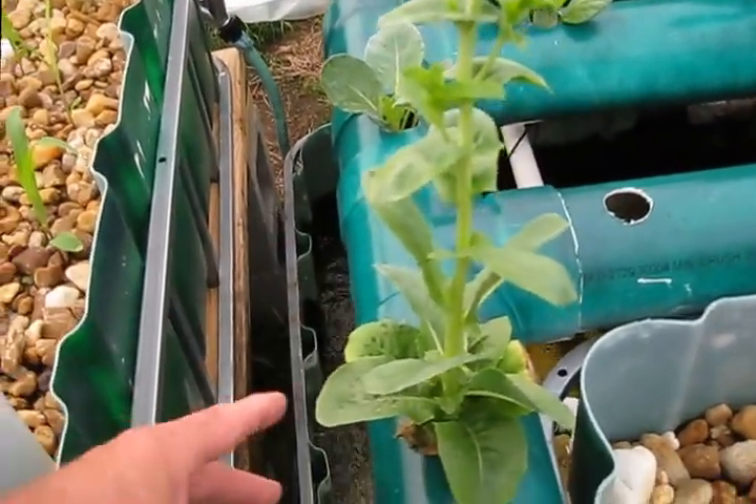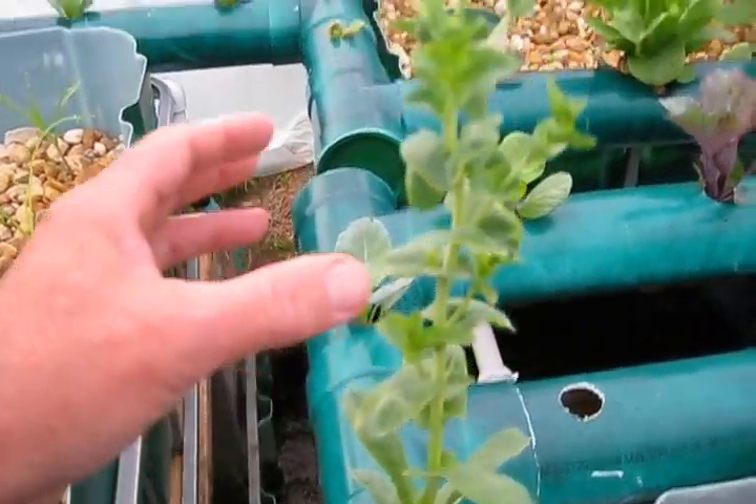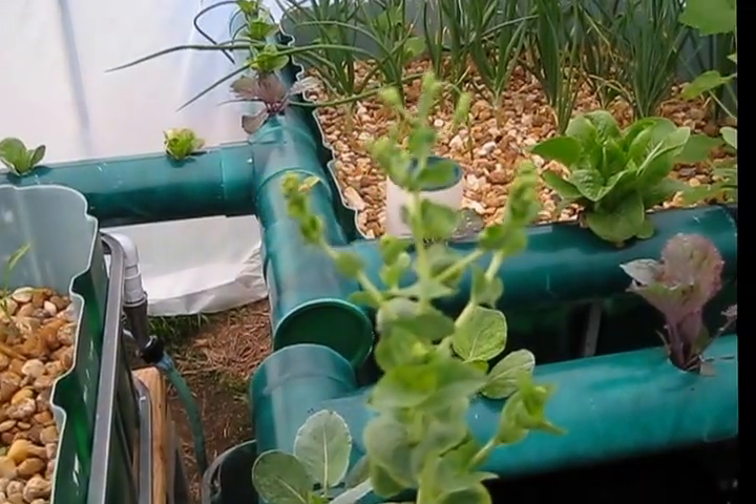It turns out this was a head of lettuce growing in stagnant water, so it's very old. It was starving for nutrients, or it would be a lot bigger than that. When it goes to seed, I just put a plastic bag on top and shake it.